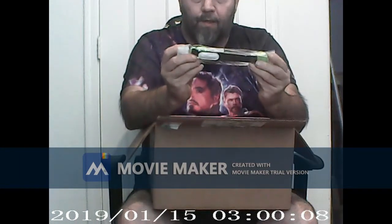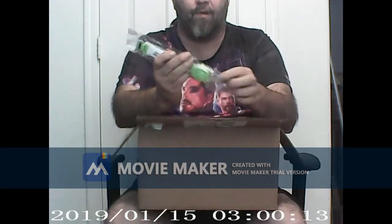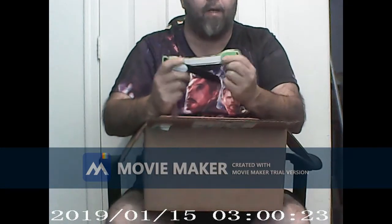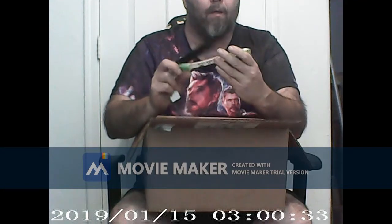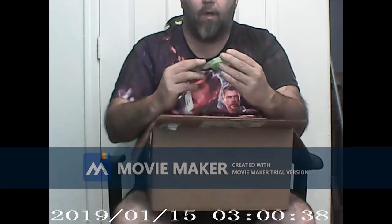Next we have a green armband — it's got EMG, Crytek, and APS on it. I'm not sure what all that does, but it looks like it's a glow-in-the-dark thing that takes a CR2032 battery. I'll put a new battery in there and see if that works.